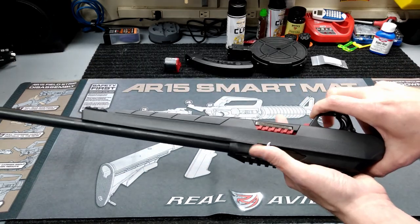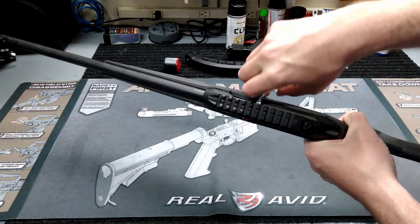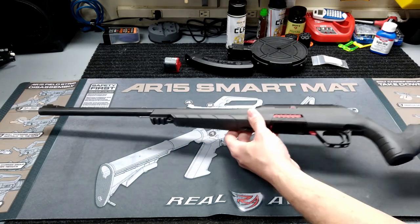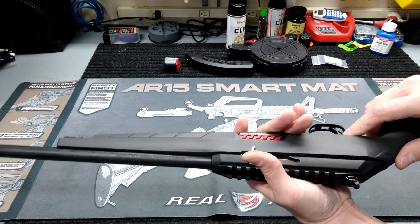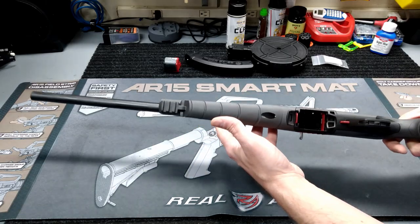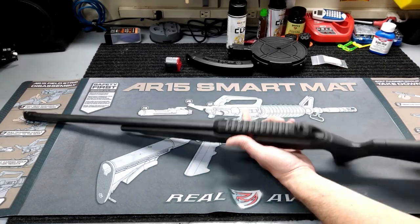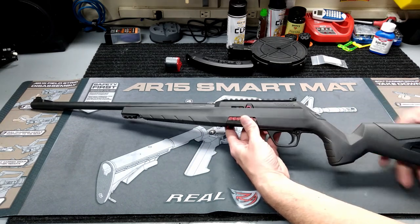The bolt has a little red tab on the bottom — if you want to hold the bolt back, you pull the bolt back and push that down to hold it. To let it go home, you can do it the old-fashioned way, or this little red piece on the side releases the bolt. There's also a cross-bolt safety that's reversible, so it's fully ambidextrous. And it's got a skeletonized stock with a plastic butt piece on the back.